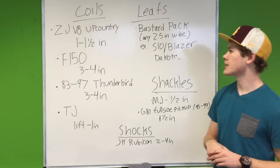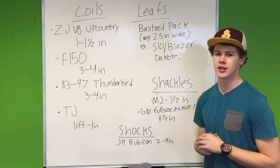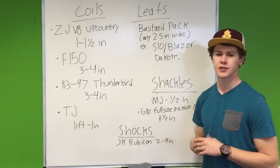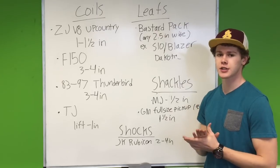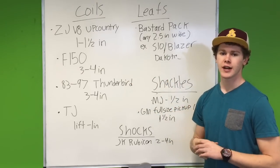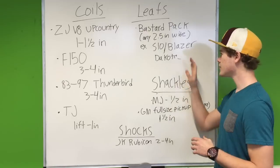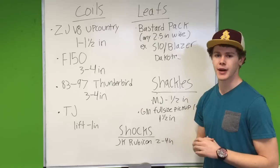Moving on to leaf springs — this one's nice and easy. Any 2 and a half inch wide leaf springs you can cut to fit underneath your Cherokee. A couple examples: S10, Blazer, and Dakota. I have S10 leafs underneath mine and that works really well. The reason I listed these three specific vehicles is they're nice and light. If you have a really heavy vehicle, you're going to have really stiff springs — same with leaf springs. These light vehicles are going to have leaf springs that will feel really good in the back of your Jeep.